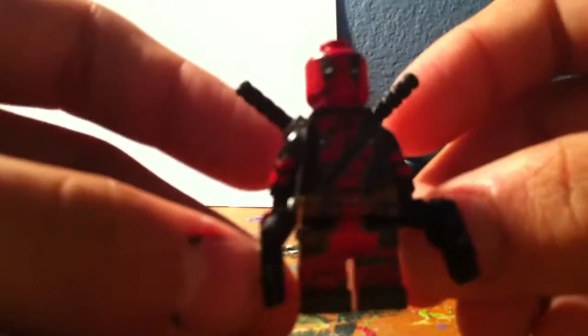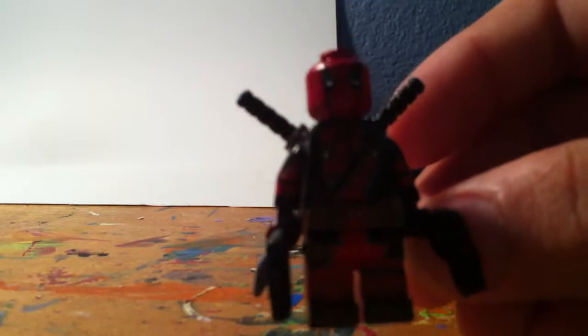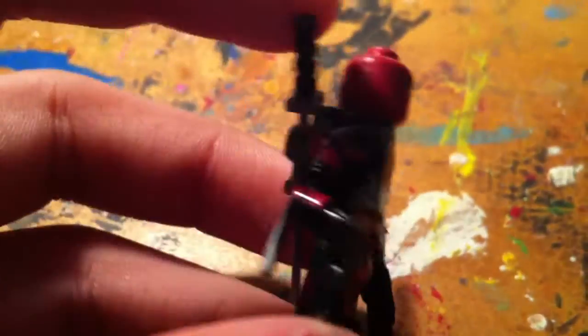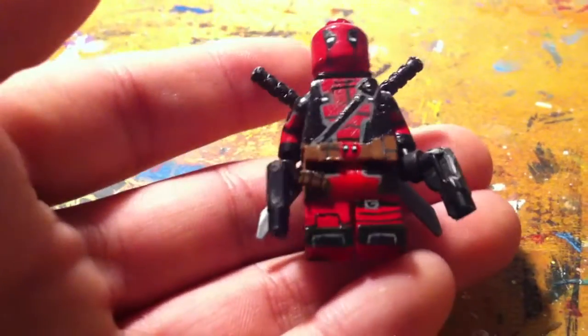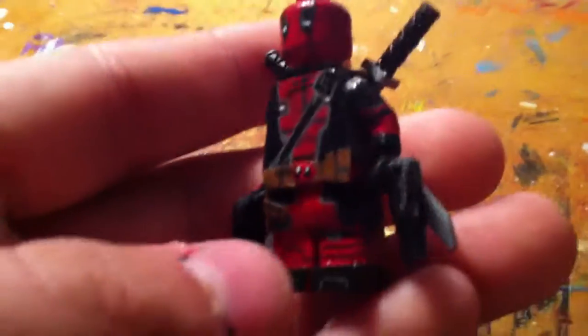I'm going to start off with my new Deadpool. You can see my old Deadpool only on my Flickr — you can search Lego Fuzzy Pickles or Danny Casanova. The older one was based on a comic book. This one is the movie version from 2016.